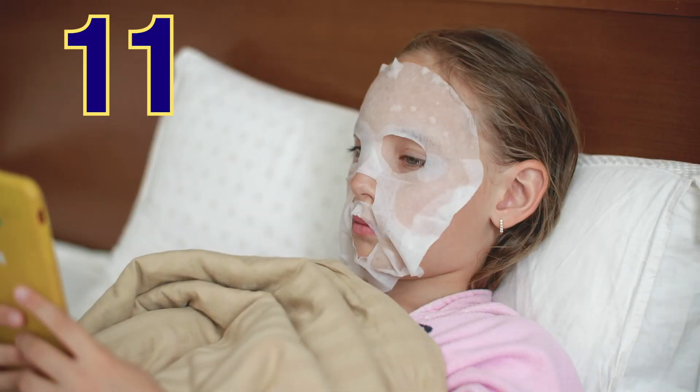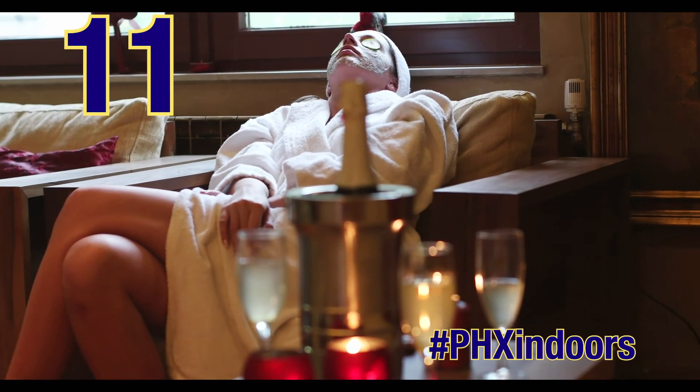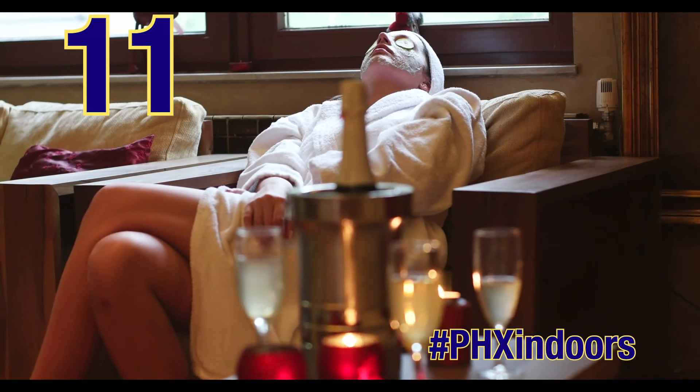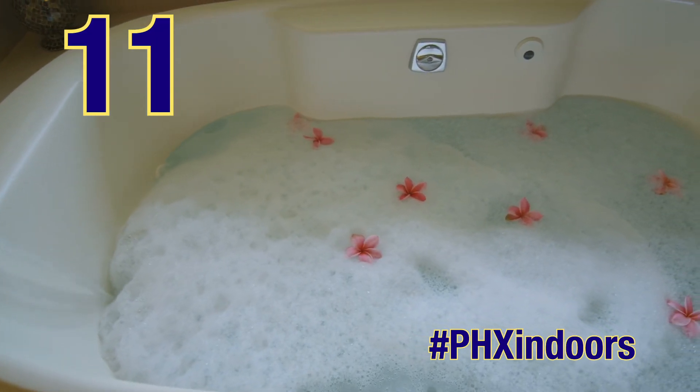Home spa day: a fresh face is always in need of a special home spa treatment. A cozy robe, steam, relaxing music, and a bubble bath — pampering and relaxation are just what the doctor ordered.